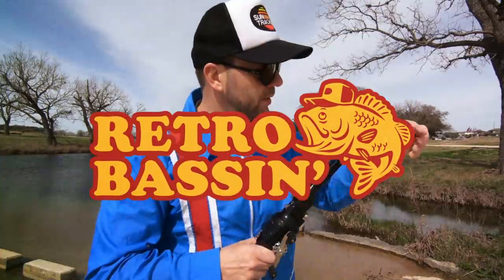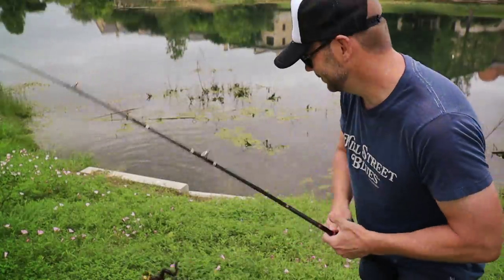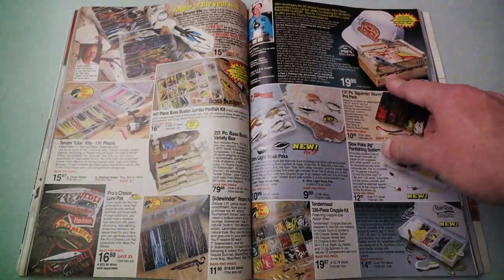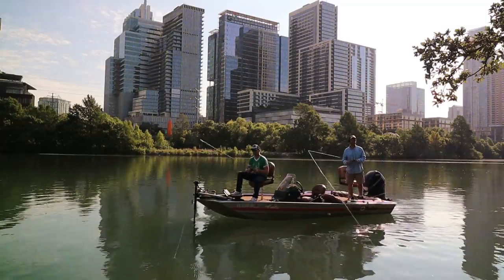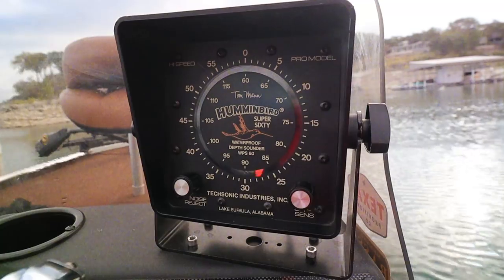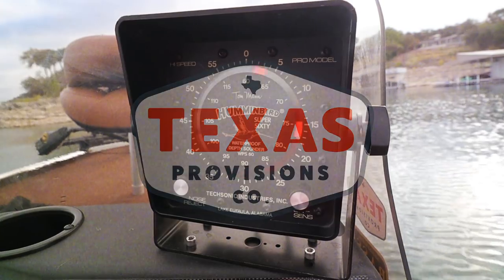Retro bassin', kickin' some assin', wearin' rayon jackets. Thinkin' about Bill Dance, watchin' these fish prance through my Ray-Ban glasses. Ain't nothin' better than 40-year-old lures comin' off of Zebco 33. Out on the bass boat, makin' beer cans flow, doin' some trespassin', fishin' it old school — this old stuff rules. Welcome to Retro Bassin'.